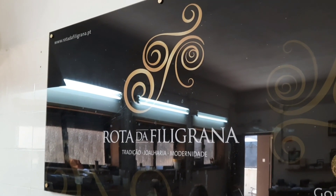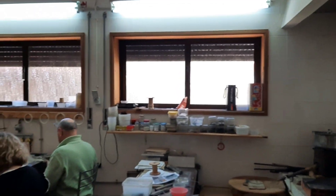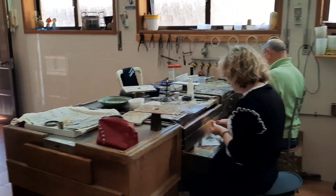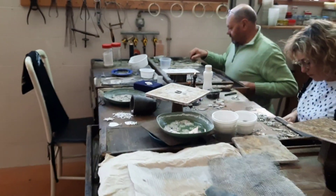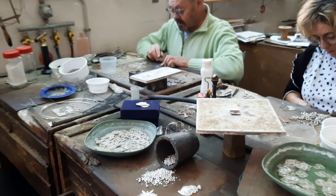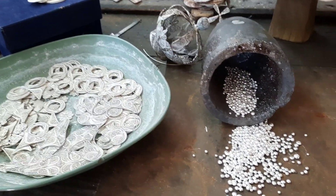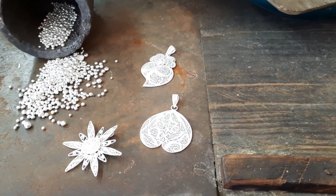In my novel, Henrique comes to Porto to work in a goldsmith shop and ends up apprenticing with a master filigree maker. At first he watches as the filigree maker turns little tiny balls of silver or gold like that into beautiful pieces of jewelry like these.